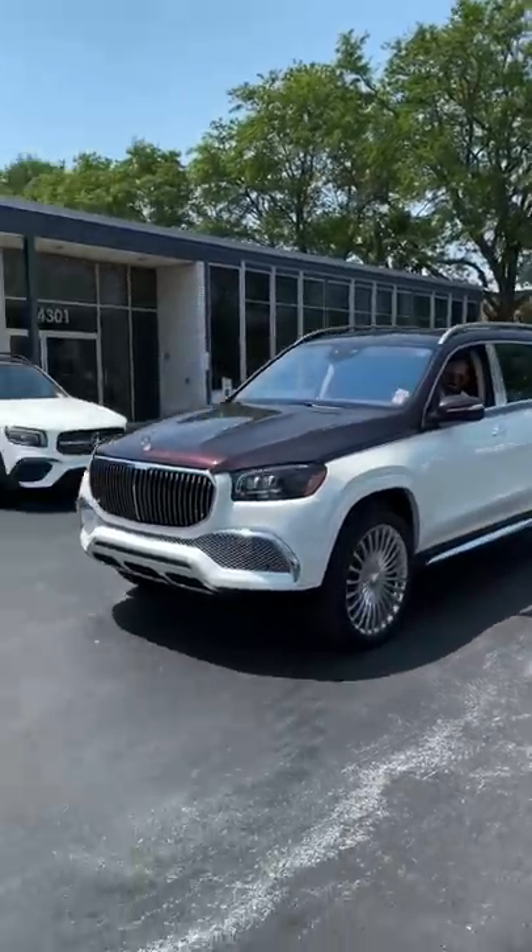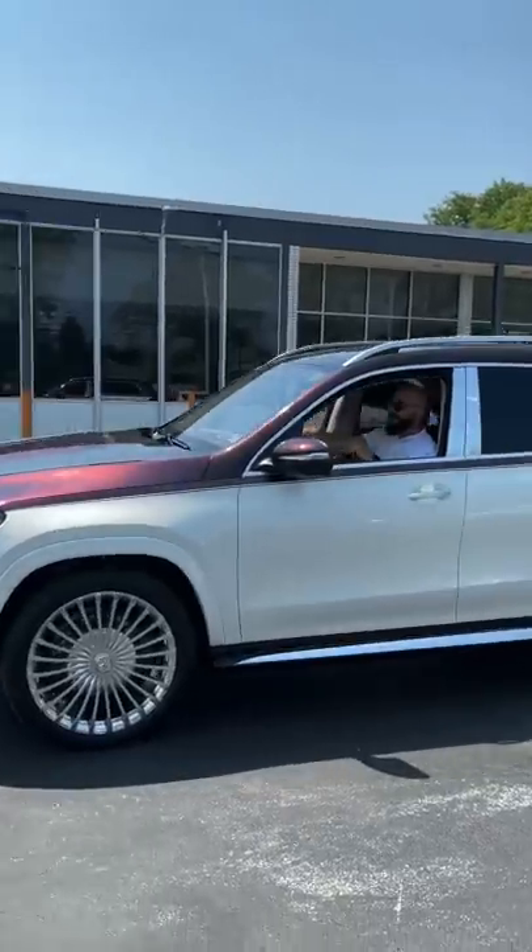Wow, that's awesome. Love it. It's about to be windy, man.